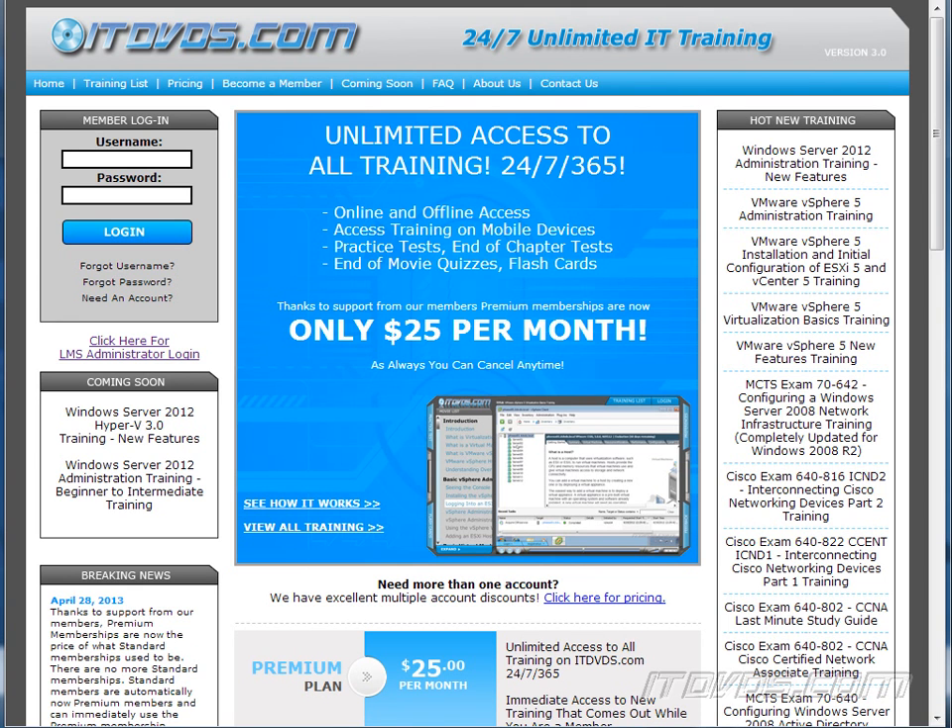This is just a sample of the training available at itdvds.com. To see complete training, please go to itdvds.com. Let's begin the sample.